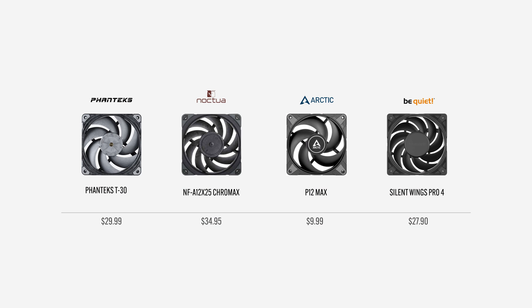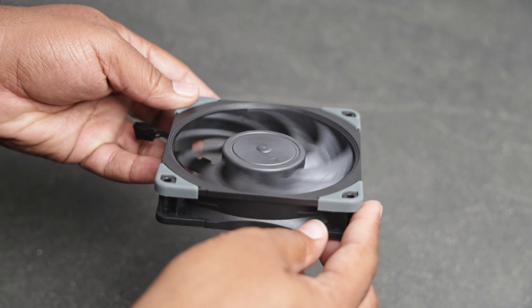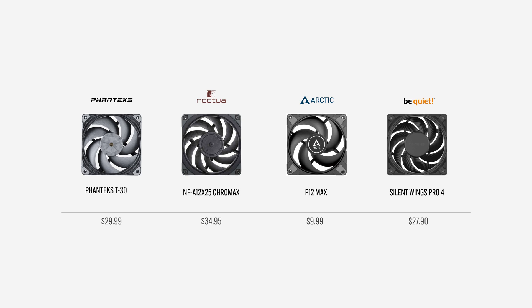For the most part these fans come in at different prices, but the odd one out is the Arctic P12 Max, retailing for just $9.99 USD. My goal is to determine if paying a premium for the T30 and NFA12 Chromax is worth it when stacked against other low cost products like the P12 Max.